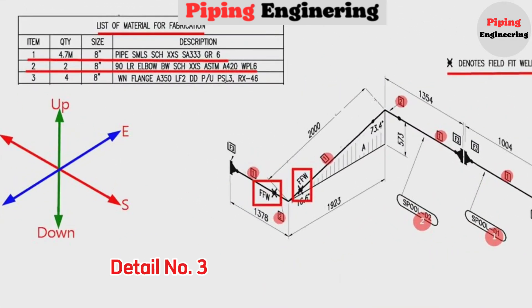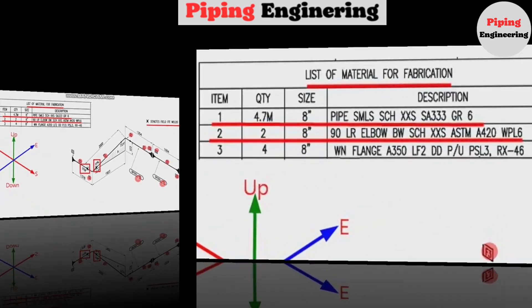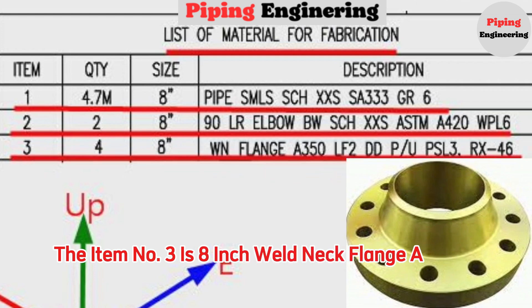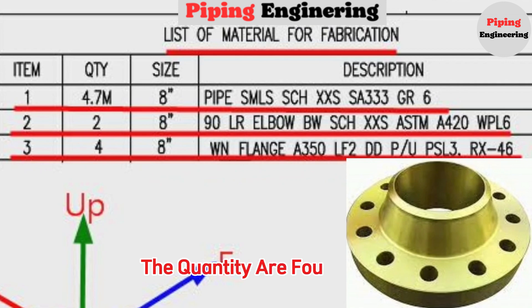Detail number 3 was used in four places in the pipe drawing. Item number 3 is an 8-inch weld neck flange, A350. The quantity is four pieces.